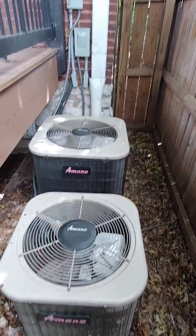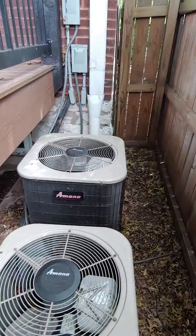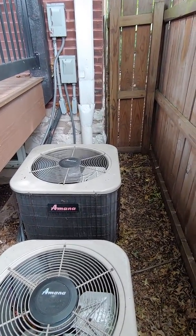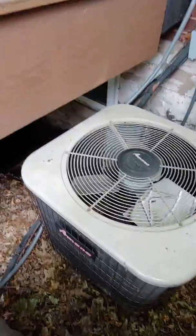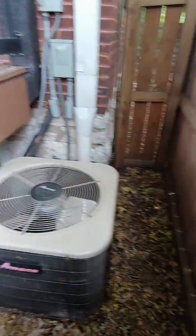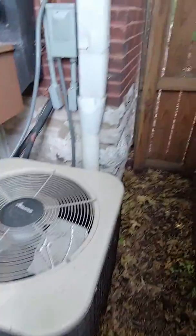We may be replacing both, but I'm going to start on the one I know we're replacing, which is for the two top floors — your second and third floor. That's the bigger one. We're going back with a two-and-a-half-ton system, placing it back over here. It's pretty tight but we should have enough room. We're replacing the electrical whip and disconnect box, then flushing the line set and re-insulating it.